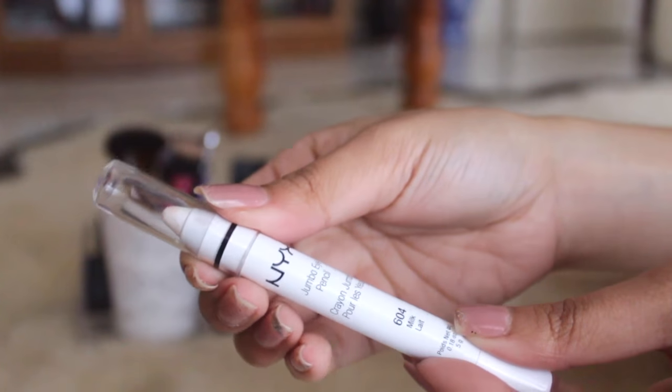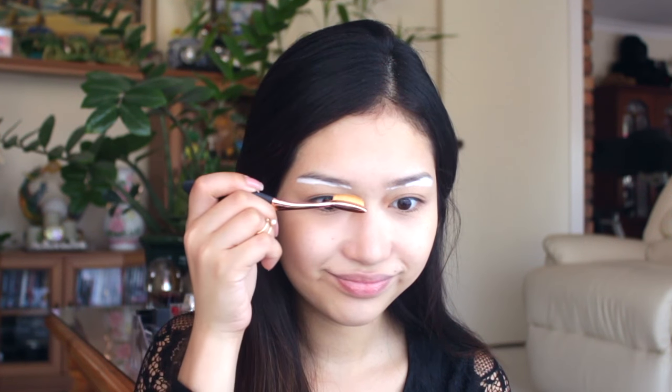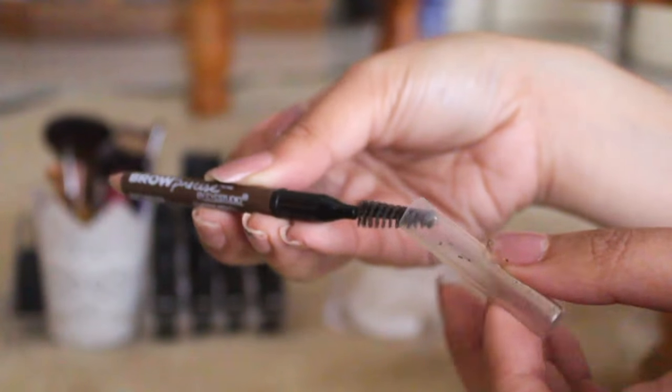Next, I'm just taking a white eye pencil by NYX in the shade Milk and applying that directly below my eyebrows just to highlight and make it look cleaner. Then I went ahead and did my eyebrows with Maybelline's Brow Precise eyebrow pencil, which has a spoolie on the other side.